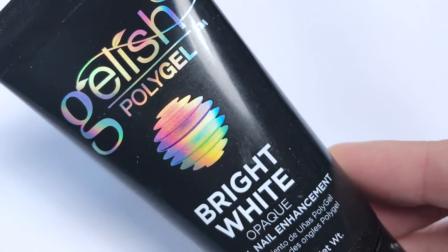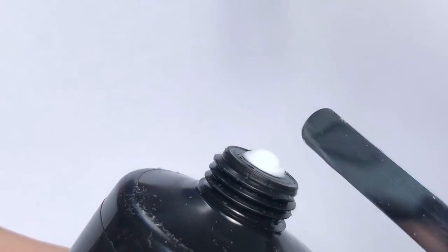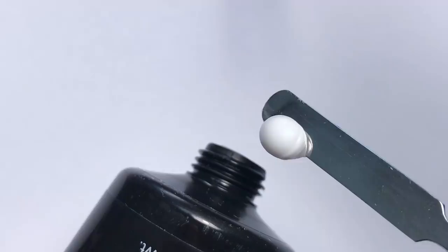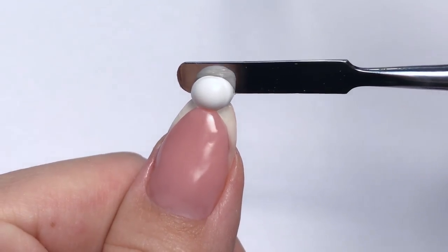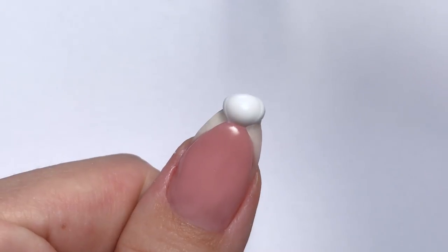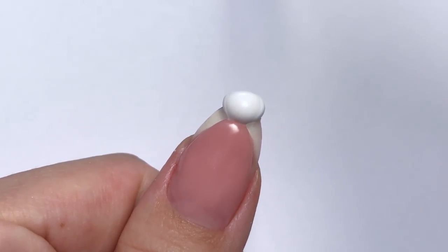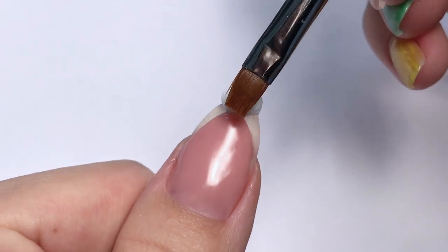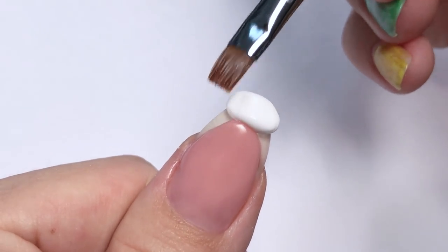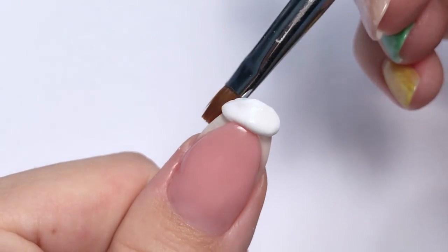I'm taking Bright White — and my favorite part again: squeeze and slice. Oh, this white looks so good, it's actually matte. I place it on the nail and I already like this look. Then I work with my synthetic brush and start to stretch it — and it's already obvious I took too much of this white, but I'll show you how to fix it later.